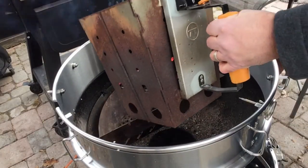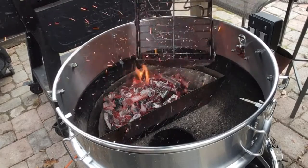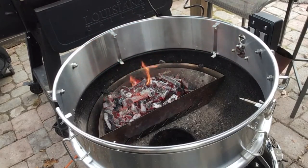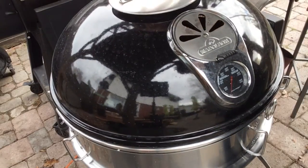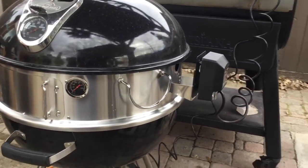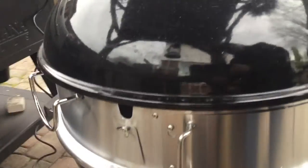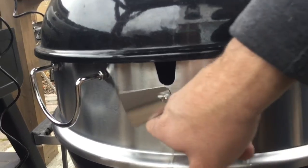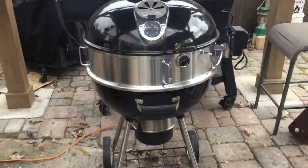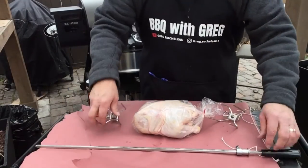We're gonna dump our hot coals in and put our lid on. So this is how it looks — we've got our little temperature gauge there, our pizza oven door, and our handles. There's a little flap you can close when you're not using the rotisserie. I'm just gonna leave it open for now because we'll be putting that in. I'd say that's pretty cool looking.